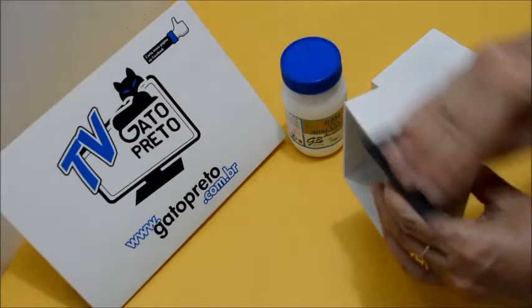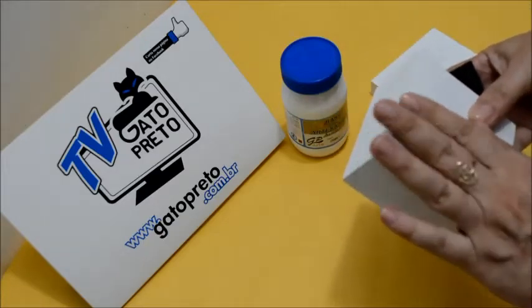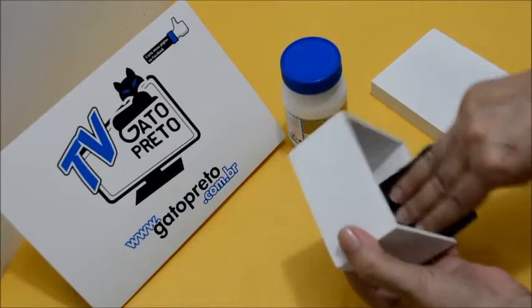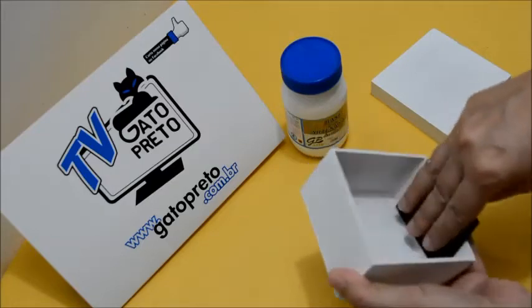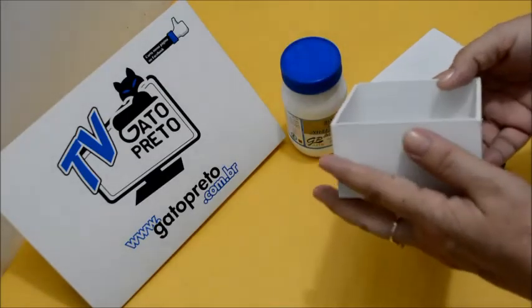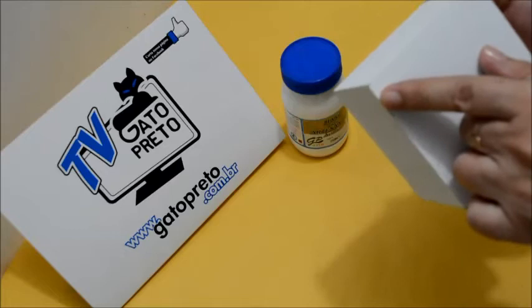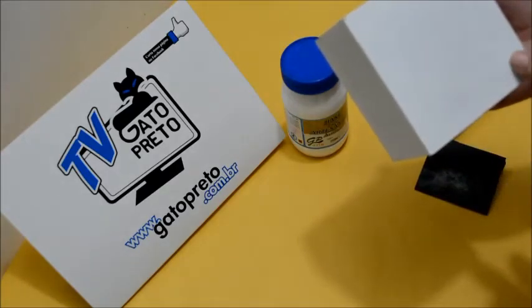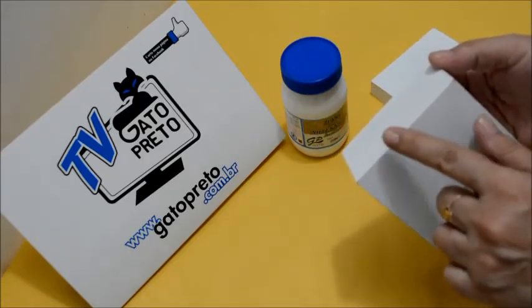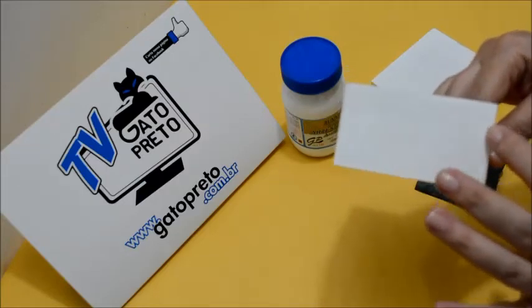Lixa toda a lateral — não precisa fazer muita força, ela já fica lisinha. Vamos lixar a parte de dentro também. Em alguns locais vai tirar um pouco da base, vai aparecer o pretinho da caixa — não tem importância, isso é normal na hora que você lixa. Por isso que não tem necessidade de fazer muita força com essa base, para não desgastar tanto a pintura. Mas ficar assim é natural.